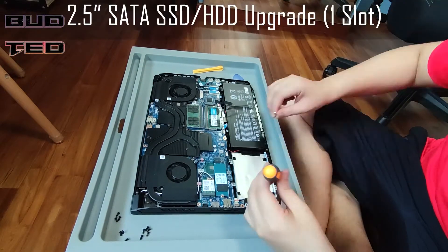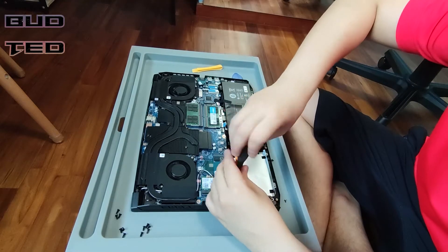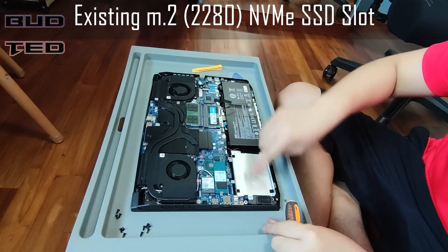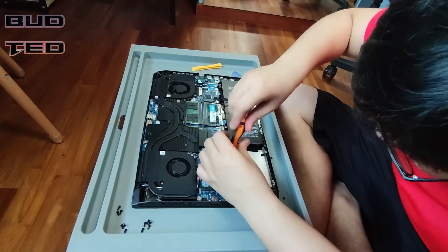We can also upgrade a 2.5-inch SATA SSD or HDD with the one slot available in this laptop. We will unscrew the four screws for the SATA drive enclosure. There are also two M.2 SSD slots that you can upgrade further, which provide faster read and write speeds compared to the SATA drive.